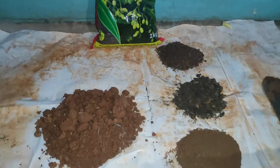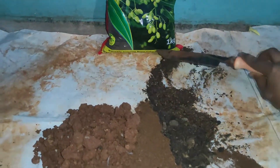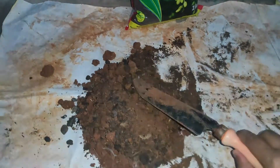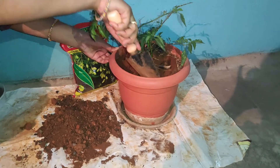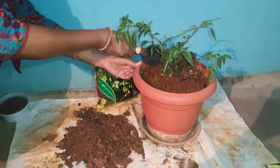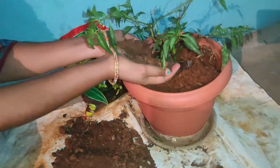It is very easy to use neem cake powder. There are two methods to use this neem fertilizer. The first method is to add neem cake powder along with the potting mix soil. The second method is by mixing it with soil and adding it into the plant by digging the top layer of the soil.